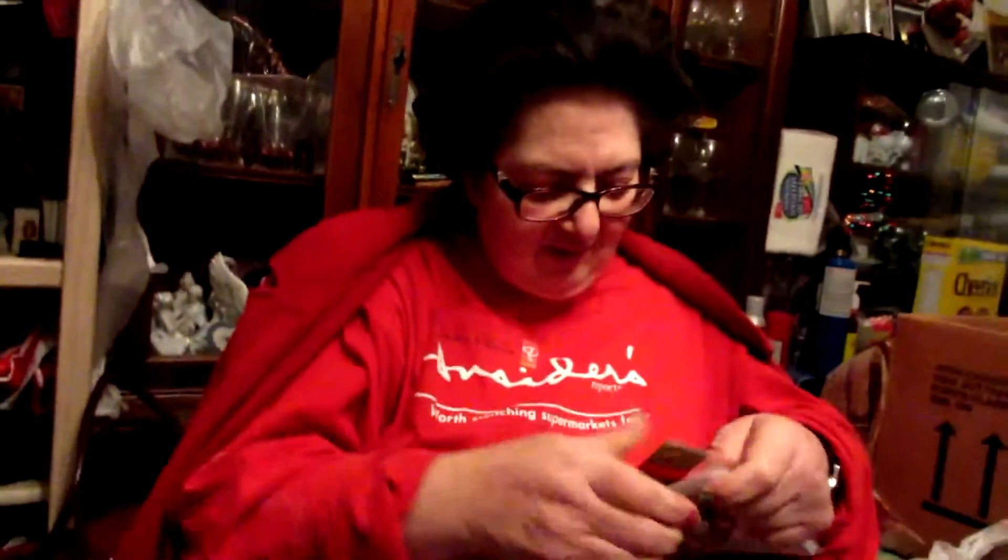Hey guys, so tonight we are actually making candy bags for gift bags that my mom likes to hand out at Christmas time. I'm gonna film her and she's just gonna talk to you — she already is!